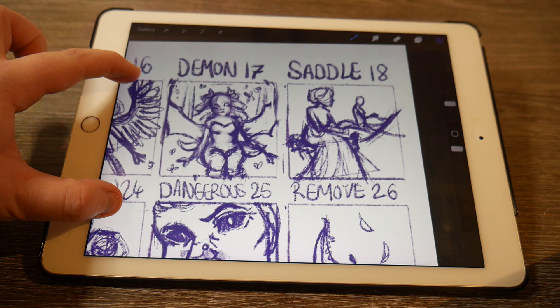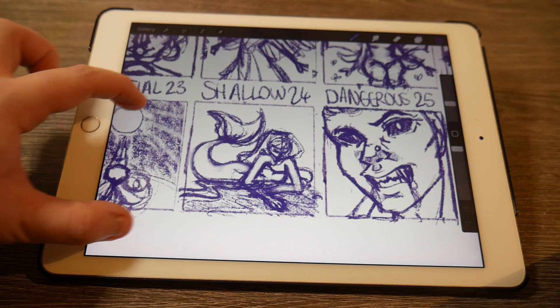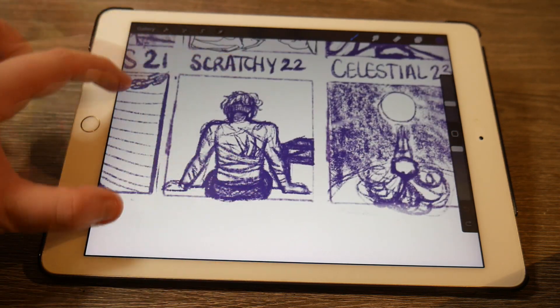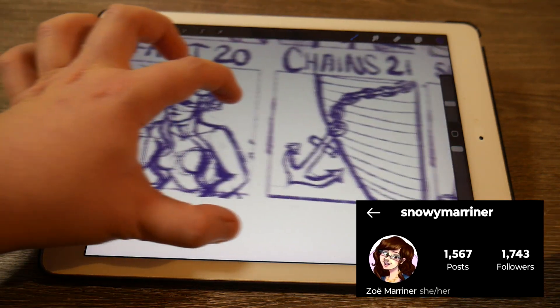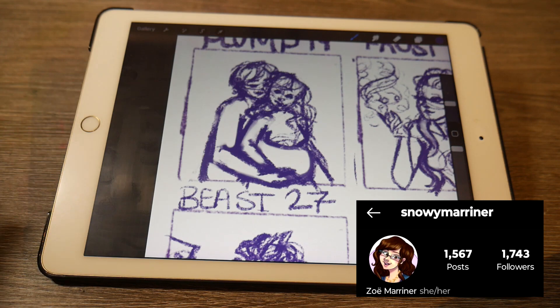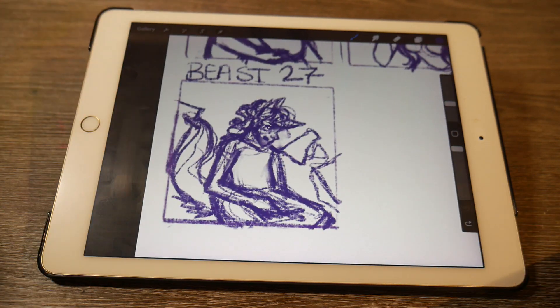Let me know down below in the comments if you're doing Inktober as well, because I would love to follow your journey. If you'd like to keep up to date with my Inktober journey, I'll be posting it on my Instagram — you can follow me there at snowymariner — and you can also subscribe to the channel to keep up to date with the videos I post. But until then, I will see you in my next video. Bye guys!